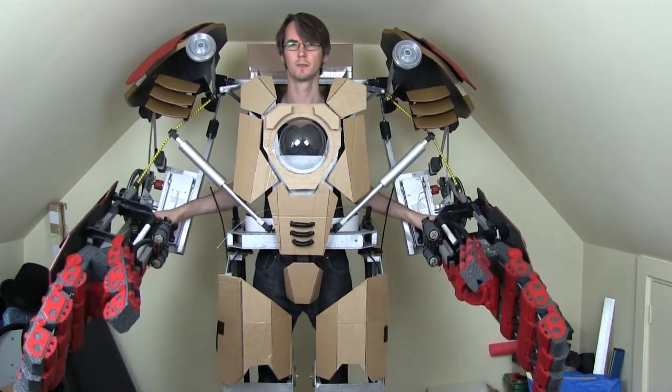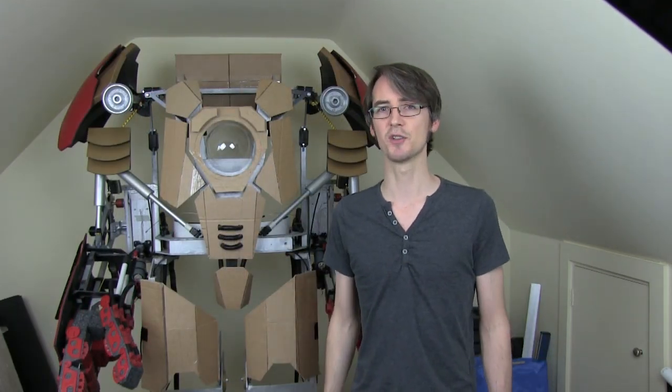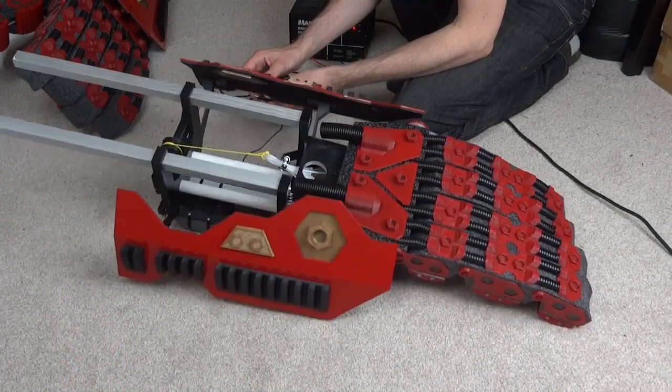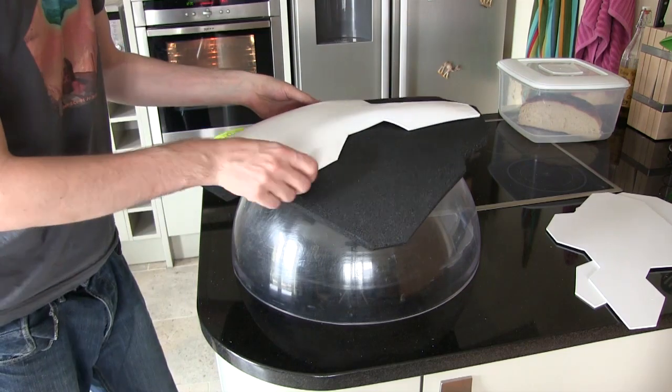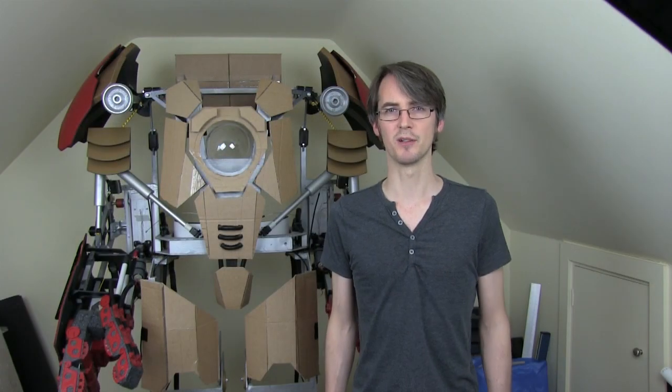I'm in the middle of building the body panels and putting some of the electronics in. Some of these cardboard ones are temporary, just to give you an idea of what it's going to be like when it's finished. Check out the previous episodes for how I built the shoulder bells, the hand plates, and some of the other bits and pieces. This episode is going to be about building the Unibeam and Arc Reactor, which is a combined unit.